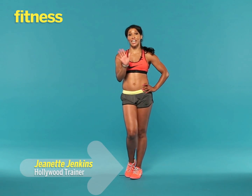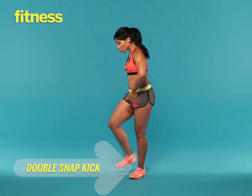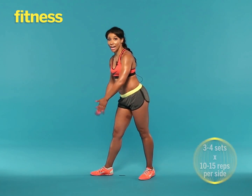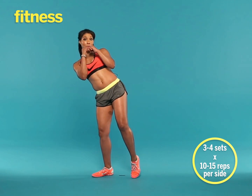Hi, it's Hollywood trainer Jeanette Jenkins, and this exercise is a double snap kick. Turn one foot out to the side, stack your hips, abs are tight, hands in your fighting position.